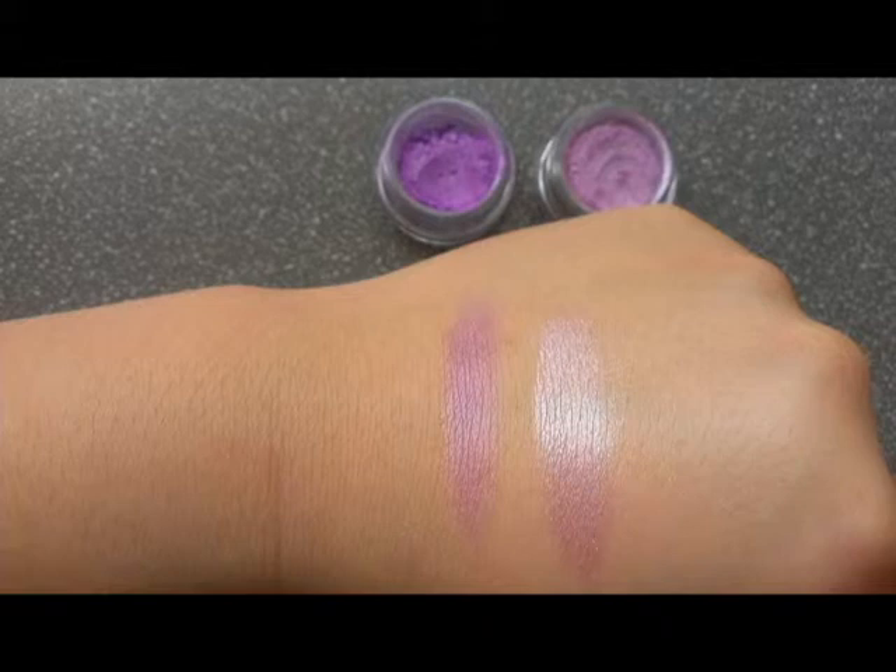If you have really fair skin tone, you can definitely see this on your skin. But if you, like me, have a yellow undertone, you can see it kind of, but it's not that obvious.